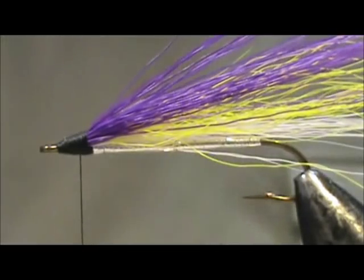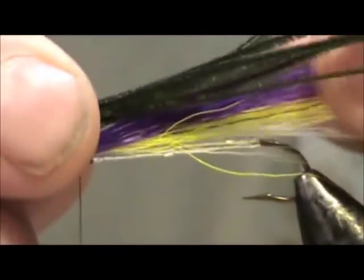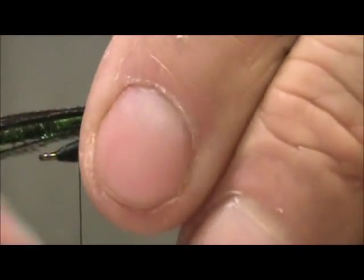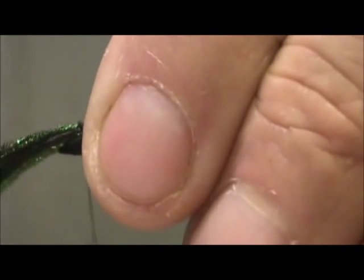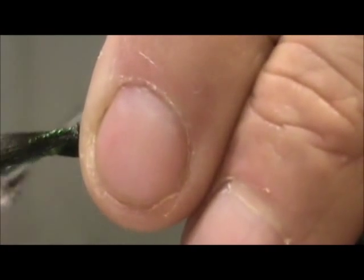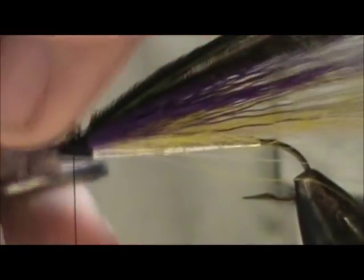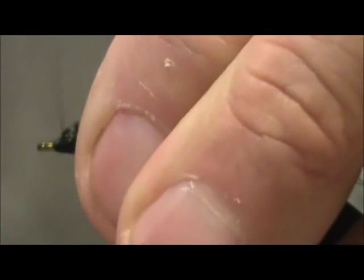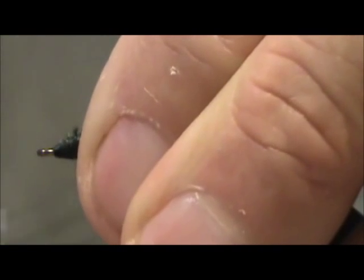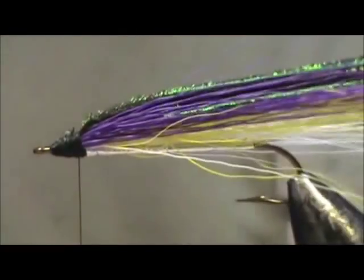I'm going to take peacock herl — about six strands — and lay them on top. We want them to be just the length of the purple bucktail and tie them in. Keep it loose towards the top because we don't want to spin that deer hair. Remove the excess, then wrap the head in well, covering the peacock herl pretty good. Don't worry if you don't get every spot because we've got more wrapping to do.